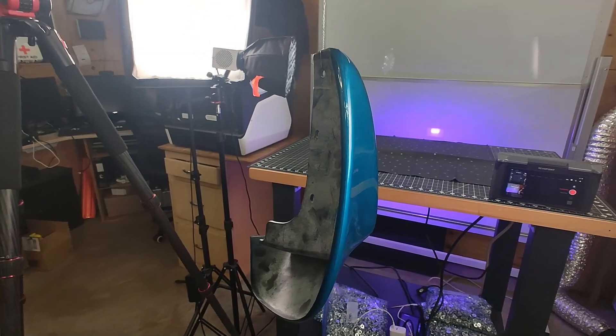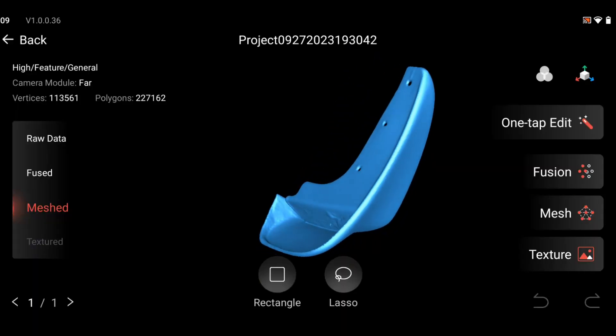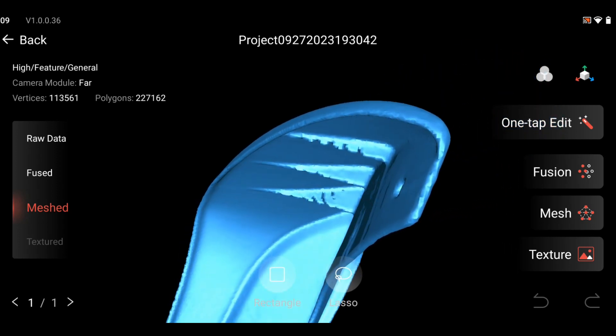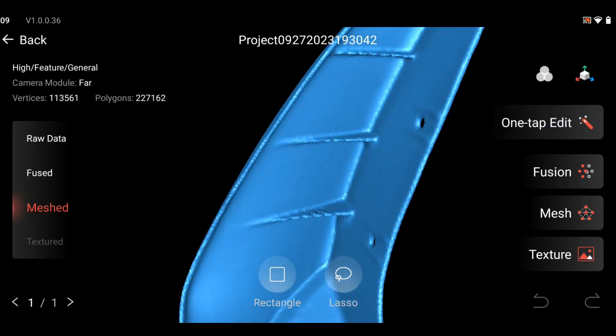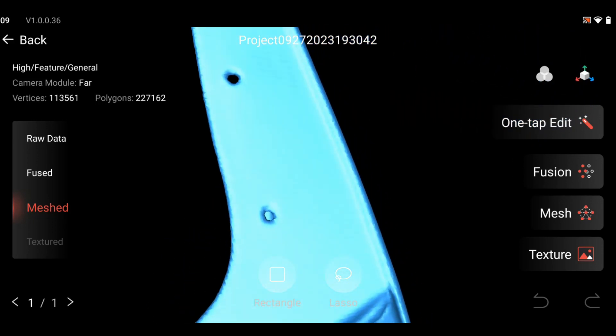Sometimes it's even better to just hang something in midair so you can pretty much scan everything in one go. Doing that, I was able to get a pretty decent scan of this mud flap, but it's not without some flaws that will definitely need to be fixed. This is going to be the case with just about any 3D scanner, so you're going to want to learn how to use 3D software — something like Blender will work, and it's free.